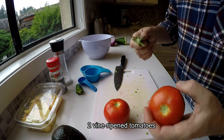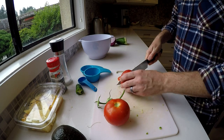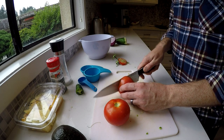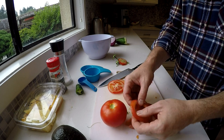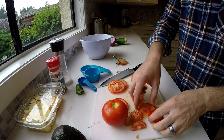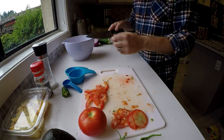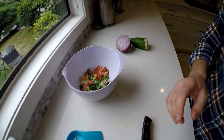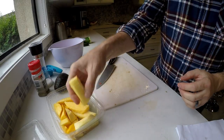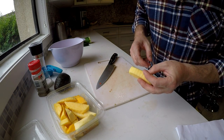Pop this out and we're gonna remove the seeds. I'm not entirely sure how to do that, but these two tomatoes are gonna be cut into quarter-inch slices, and we'll just pluck the seeds out just like that.